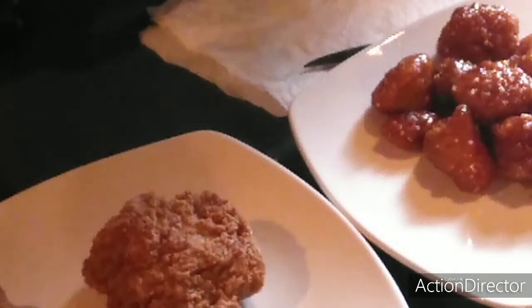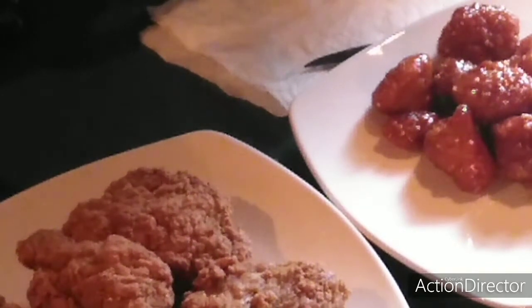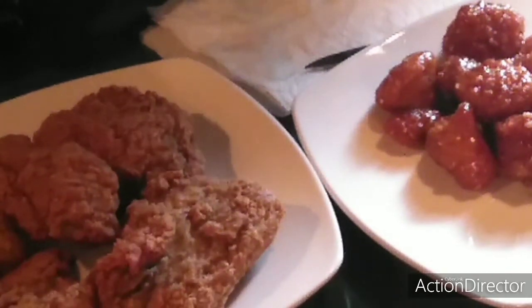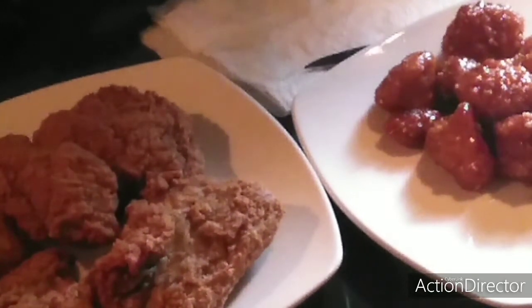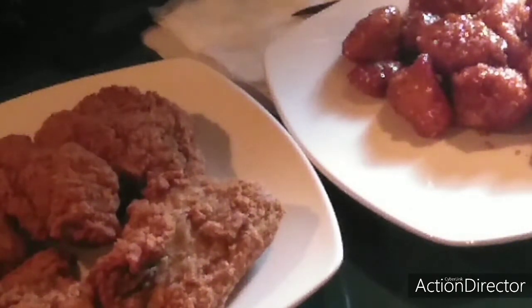Let me put the chicken on the plate too so y'all can see how that looks. And there we go — both done in the air fryer. This is Val, 'This Is How You Do It.' See all you beautiful people on the next video, bye bye!